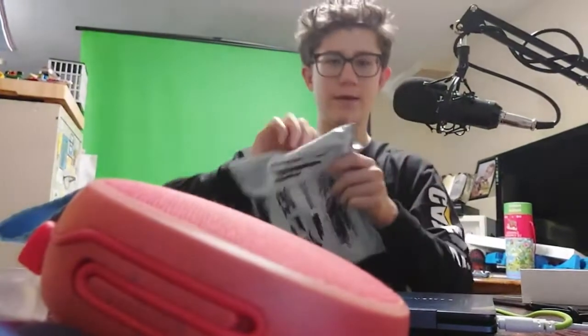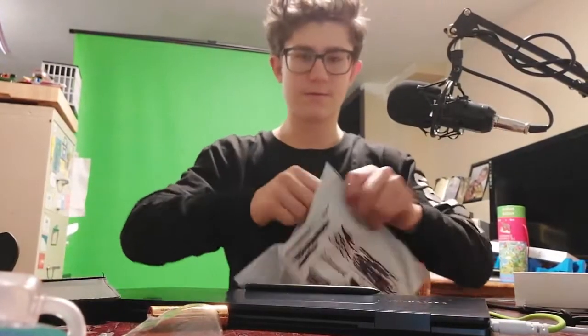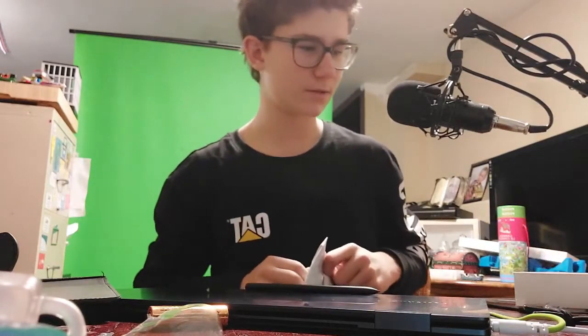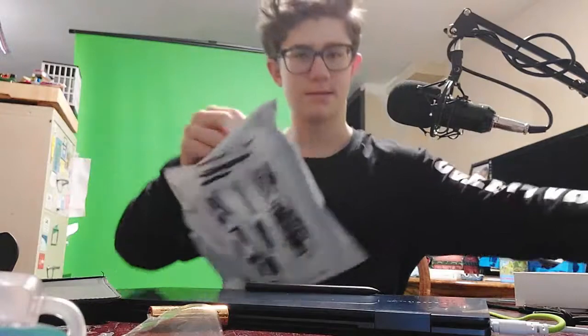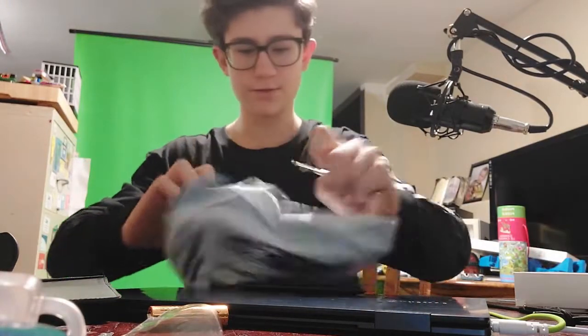I'm going to open these like I'm a customer. I also want to do it in this video because I was just starting to edit it and I realized how bad I did it. We're probably the weighty things. I'm going to be opening this — oh, where's my screwdriver? There it is. Screwdrivers are great.